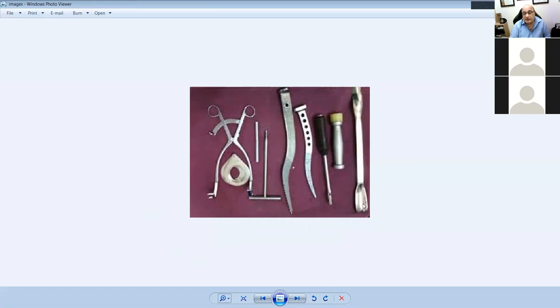This instrument allows you to reduce a joint when it's dislocated or when you're trying to put a new joint back in. This is a head pusher — you hit things with it. And what is this next instrument?